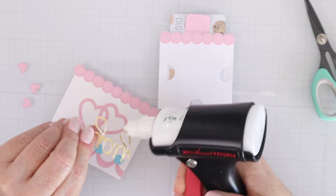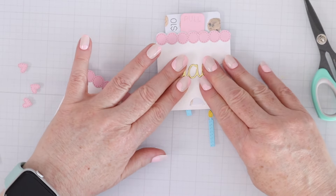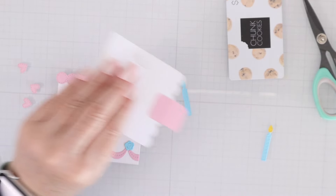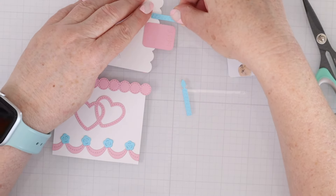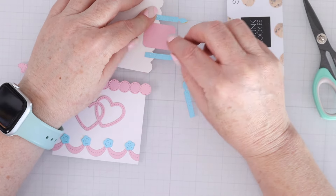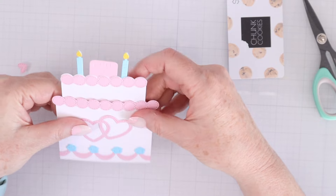I decided to use the 'yay' cut out of gold mirror cardstock on the top layer. This 'yay' is going to be hidden until they pull out the top layer — it'll be a nice surprise to see something behind that layer when you pull it out. I'll also take some candles and adhere those behind the top layer as well, one on each side of the pull tab. You can see how it's going to sit like this and then come out.